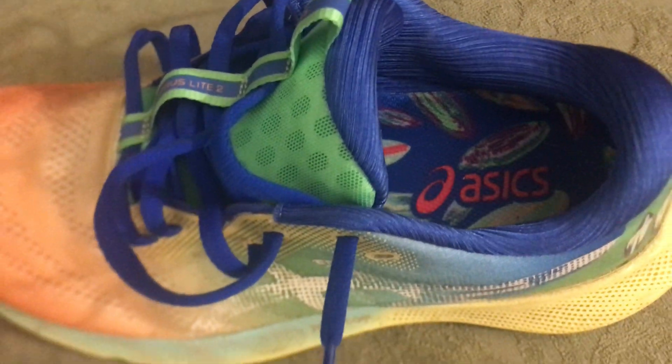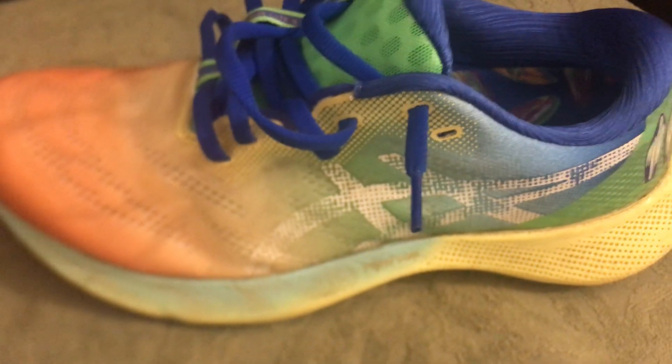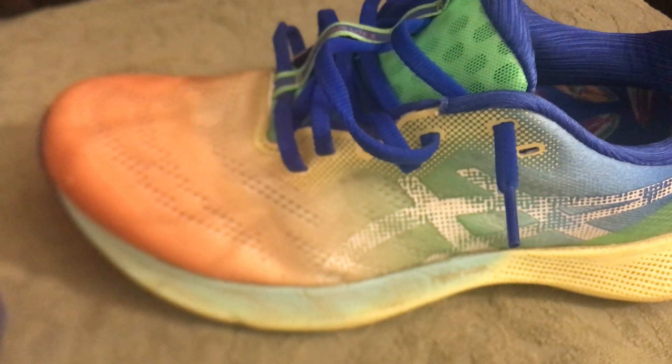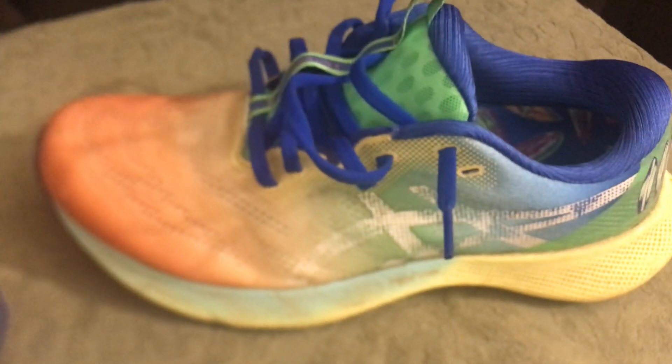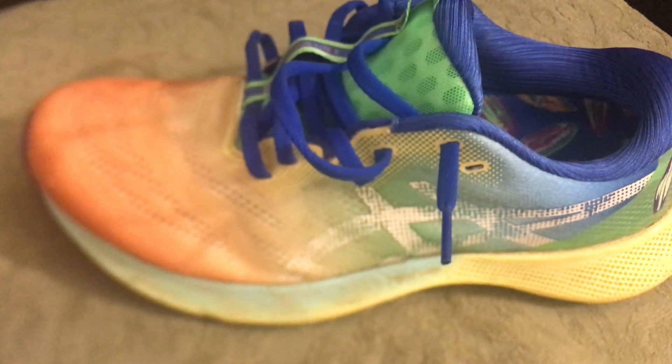The midsole uses Flight Foam. I did wear these shoes for over 55 miles and they've gotten a little dirty, but I'll just tell you how it reacts. The Flight Foam feels great and has a nice roll feel. It's not overly squishy — it's not the squishiest shoe in the marketplace.